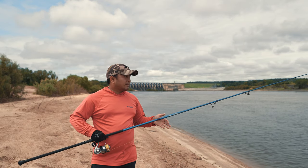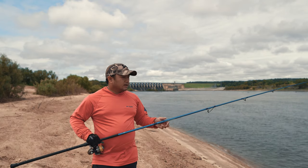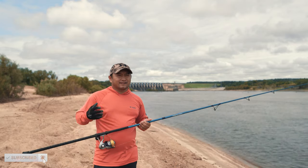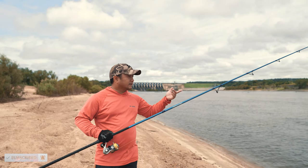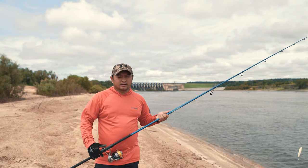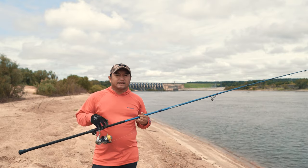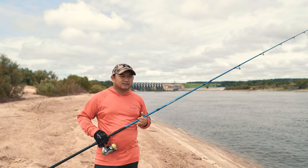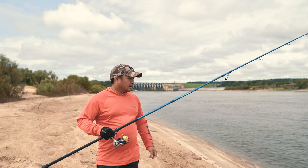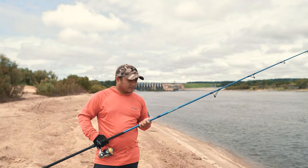I haven't had any issues with mine — maybe it's because I'm more of an experienced fisherman. But some of my friends bought this rod and within the first two days they've broken the tip or snapped the rod in half. This rod does come with a lifetime warranty, so if anything happens you can always contact TFO and they'll be happy to help you. My buddies have gotten replacements for theirs.